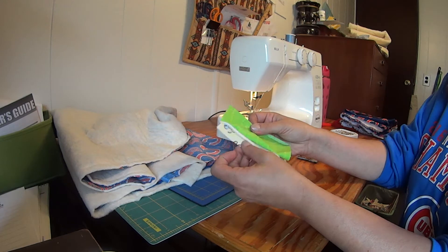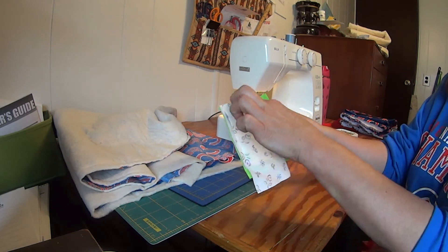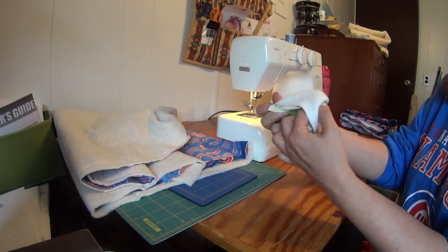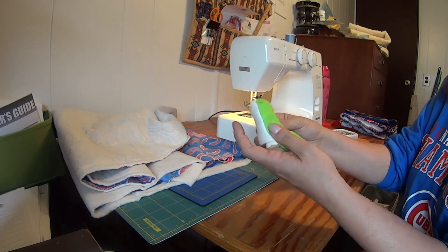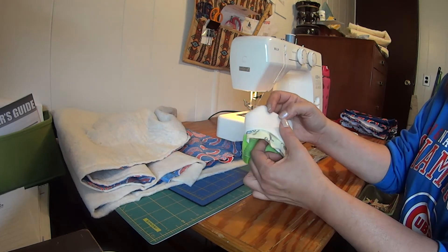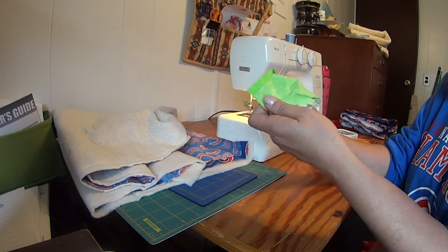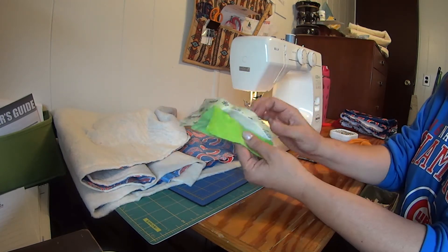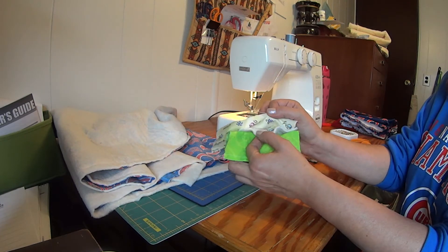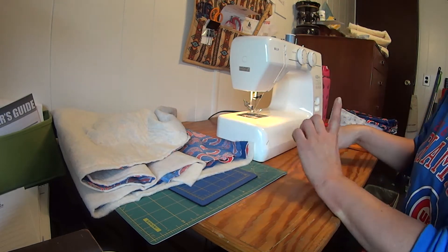Here are two pieces of material and my batting is in the middle. I sewed the three sides and I'm gonna turn it to see if it works — and look, it does not. I have the batting on the outside. So putting my two pieces of material on the outsides with the batting in the middle and sewing that did not work.